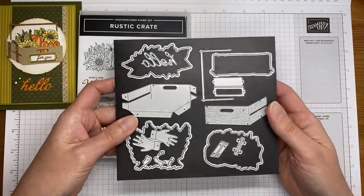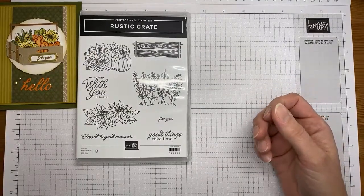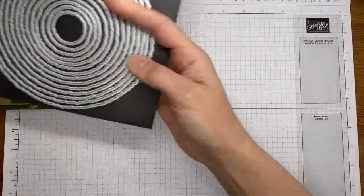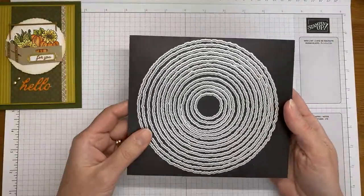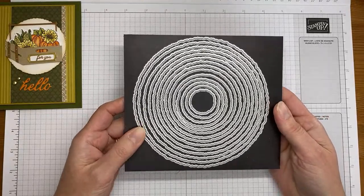There's also a little C-shaped handle die, and one that makes the little nameplate. There are also little strap pieces that go on the side of the crate — some decorative pieces. It's a really good die set, really easy to use. I also used the 'hello' sentiment from it.